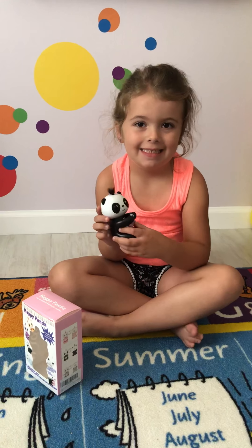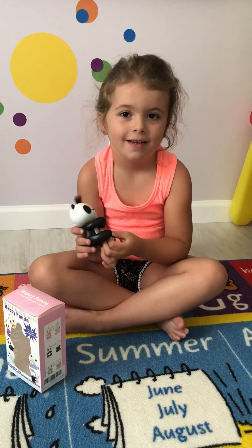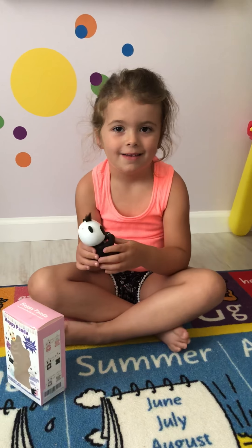We got a new toy today, it's called a Happy Panda, and Charlie is going to show us how it works because she figured it out in about two minutes.